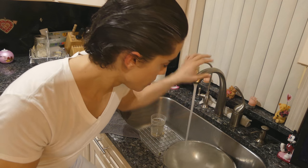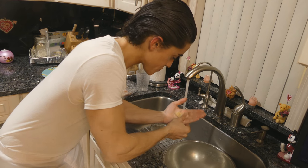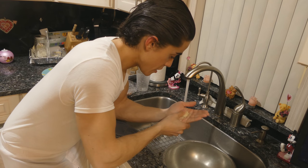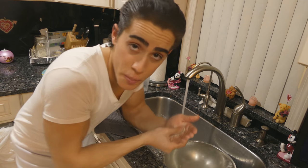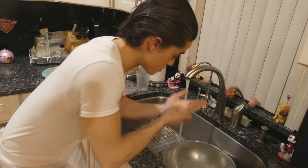Shea butter has a very low melting point. So all we have to do is run some hot water and push the pomade into our hands. Since the melting point of the shea butter is incredibly low, it melts in about 10 seconds.